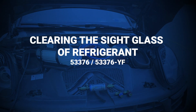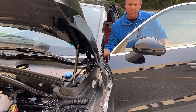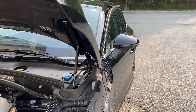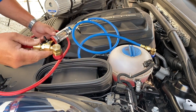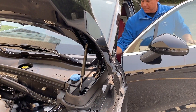Clearing the sight glass of refrigerant. To put the refrigerant back into the AC system, first turn off the AC system and vehicle. Remove the red coupler from the high side of the vehicle.